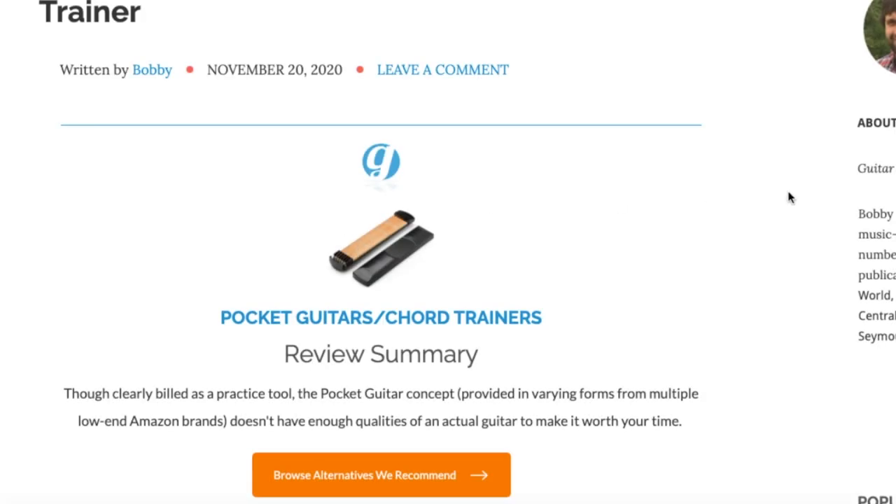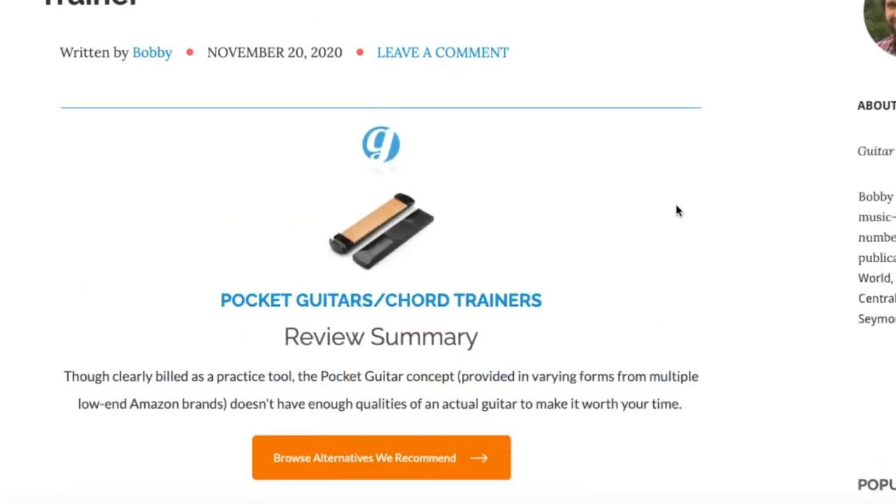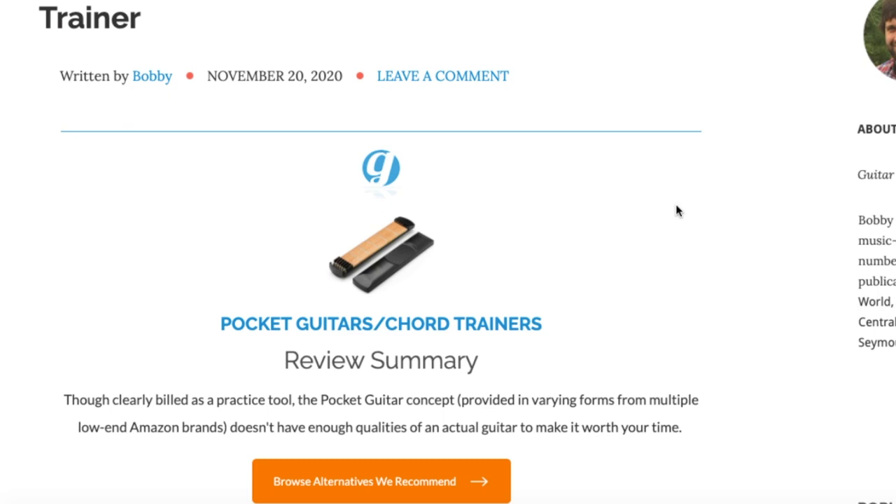What's up guys, welcome to the channel. We are going to be reviewing the pocket guitar chord trainers — not really sure what to call them, I've seen them referred to as both of those things. There are a bunch of these and I know a lot of people pick them up on Amazon. They're pretty cheap and they seem to have some popularity, particularly around the holidays.